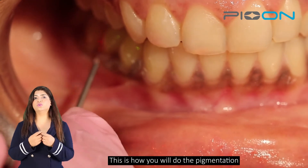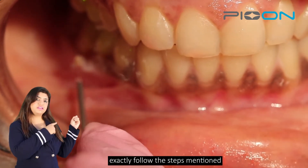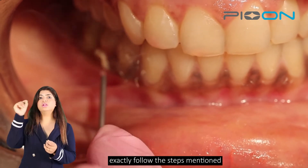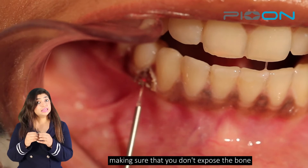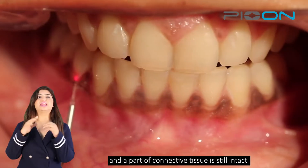And that's how you will do a depigmentation. You will exactly follow the steps and the motion shown here — a small gentle brushing motion. You will scrape the epithelium and a part of connective tissue, making sure that you don't expose the bone and that a part of connective tissue is still intact.